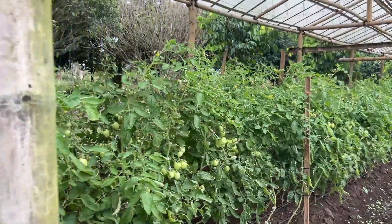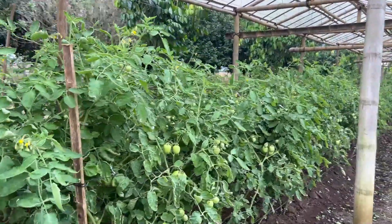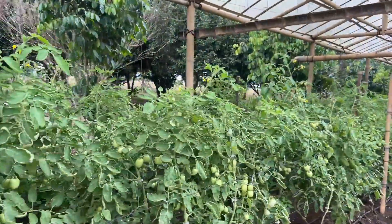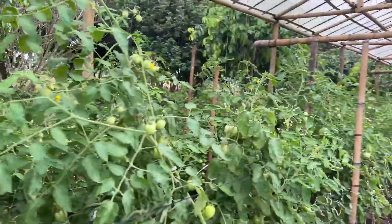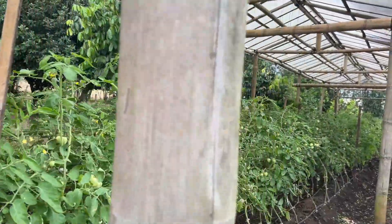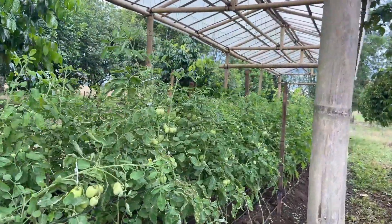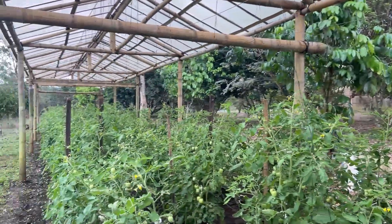If we can pull out 80 to 100 kilos a week for the next 60 to 120 days — which is what I think is a good lifespan — I can grow some other tomato seedlings, swap these guys out, and get two to three harvests a year. And that's only three rows of 40 to 45 meters of tomato, and this is only 540 plants.